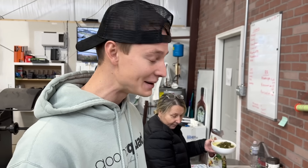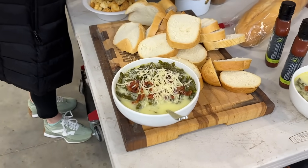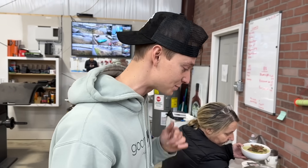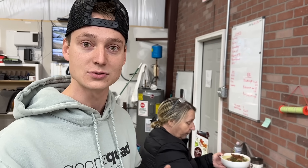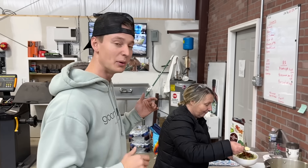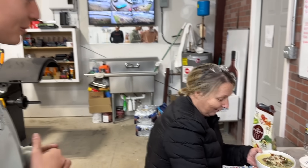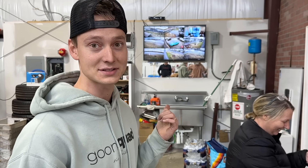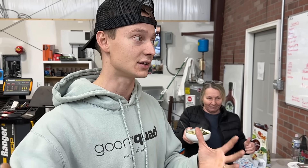You got the bacon bits in there, the parmesan, the kale. Spinach is for Popeye — kale is for Goon Squad Boys. We're going to eat real quick and then kick it into gear and keep on moving with the Corvette C8, making some major progress. But before we go, let's ask mom what's on the menu for tomorrow. It's a secret. Maybe cabbage wraps? Anything that mom brings is going to be fire. Maybe one day you guys can come out and taste mom's cooking.